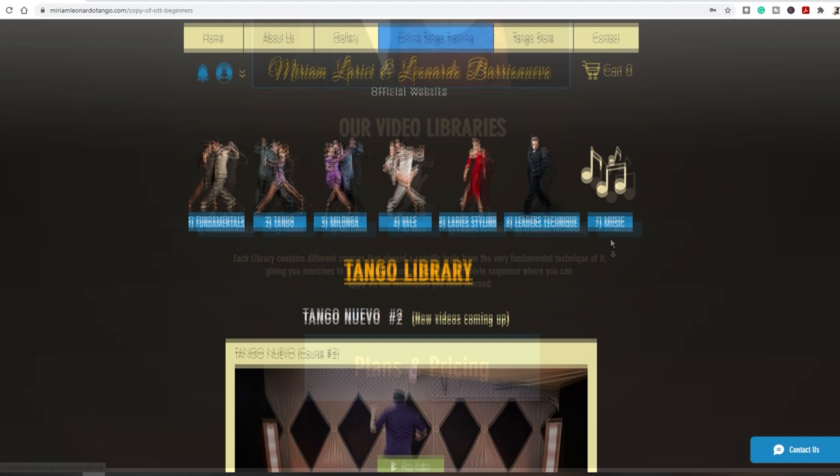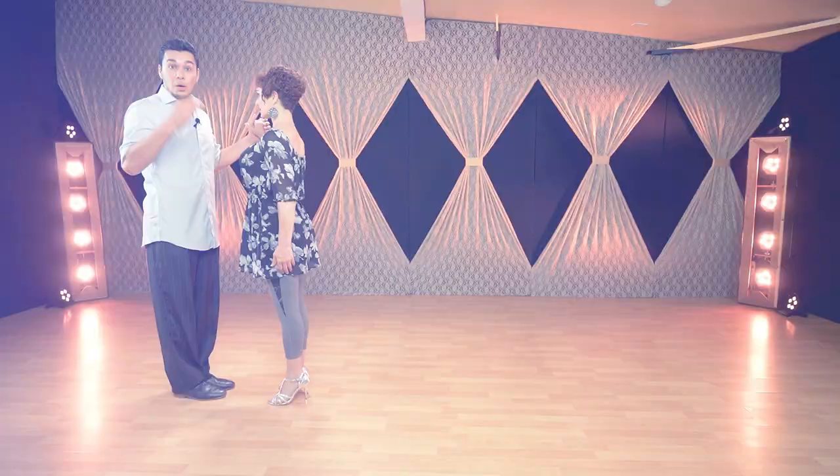Before we continue with the second part, we have something to tell you. Go to our website and check it out — our online tango school is called Online Tango Training. You will find over 200 classes there: milonga, tango, tango nuevo, vals, solo training for followers, solo training for leaders — you name it. Definitely go and check it out.